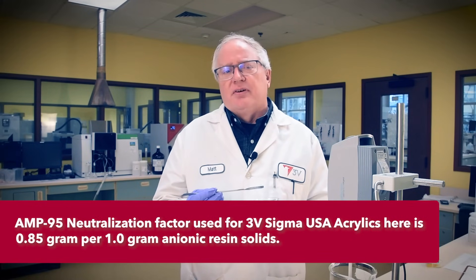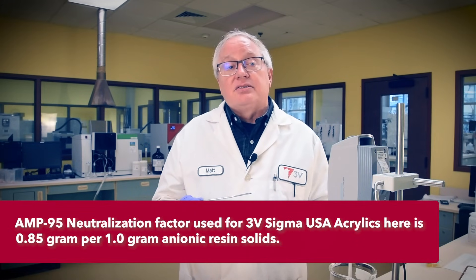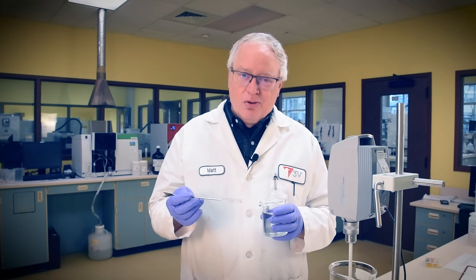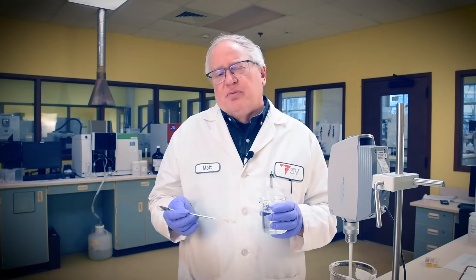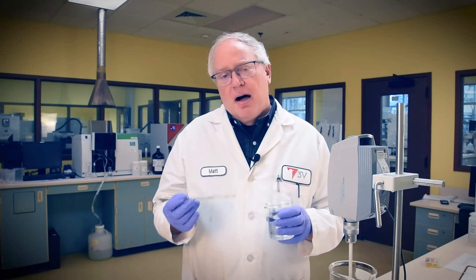We've calculated just enough AMP-95 to allow for a final pH of 6.0 to 6.5 when finished. This is a sweet spot for attaining a clear, thick gel without over-plasticizing the acrylic styling resins. Too much yields better humidity resistance but less firm hold. On the other hand, too little plasticizing may lead to some flaking on our hair after styling. This holds true for most anionic fixative polymers.